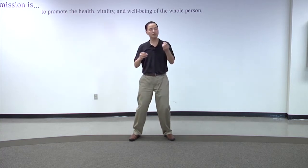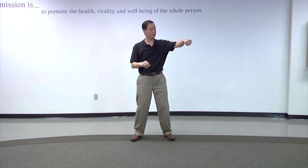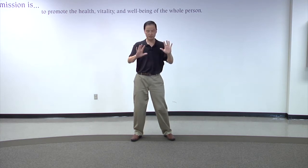In Tai Chi movements, you often have to make some gestures, like this is a fist. Usually the fist is a loose fist, it's not a very tight fist. So vertical, horizontal, and this is the palm.